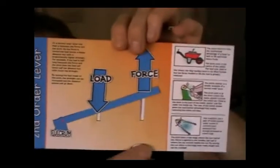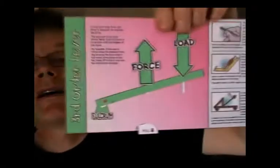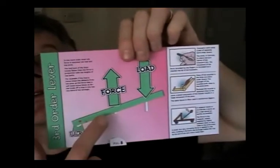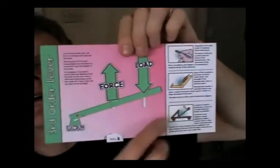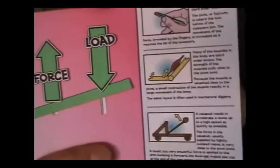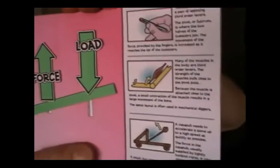You pull it up and it makes everything work. To complete the set, there is the third order lever, which is fulcrum, force, load. This is the same as tweezers, and in the examples given here it's tweezers, mussels, and catapult.